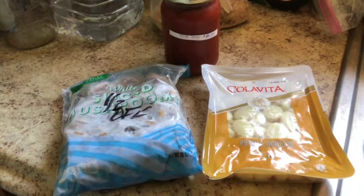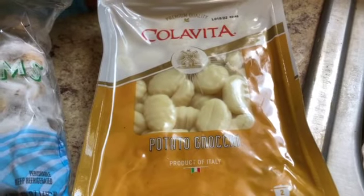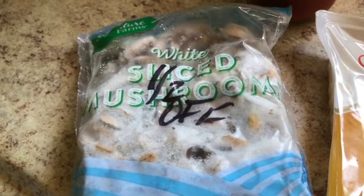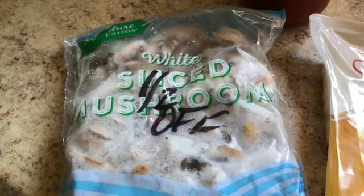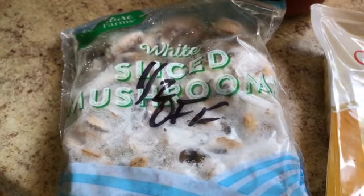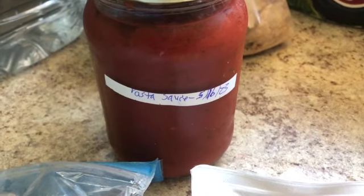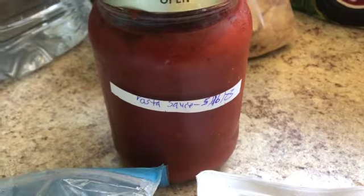I have three ingredients here. I've got gnocchi — I love gnocchi — I have a package of those. I have a package of half-off mushrooms. What I do is I go to Safeway and they have lots of mushrooms which are half-off. Usually they're just fine, so I grab those and throw them in the freezer. Then when I want mushrooms I've got them ready to go. I also have a nice jar of pasta sauce which I took out of the freezer yesterday, so it's good to go.